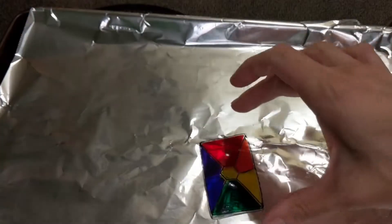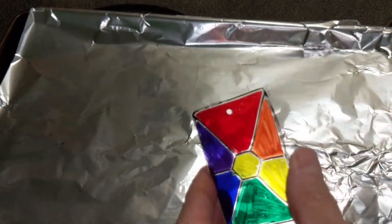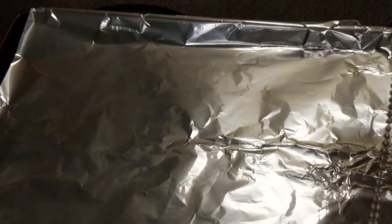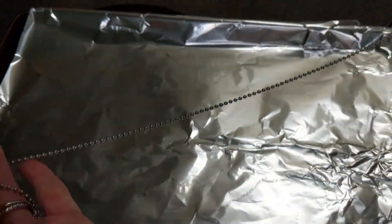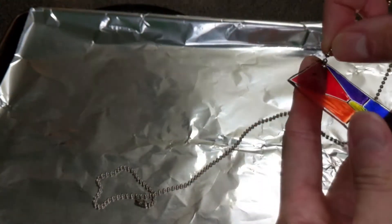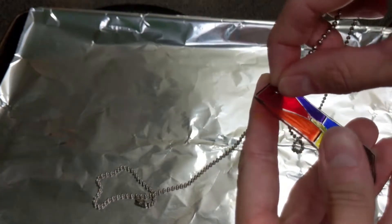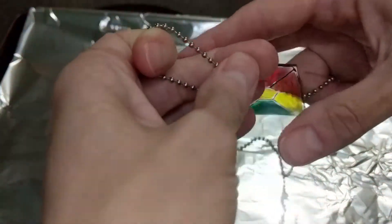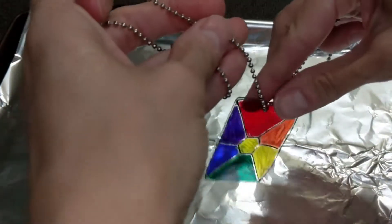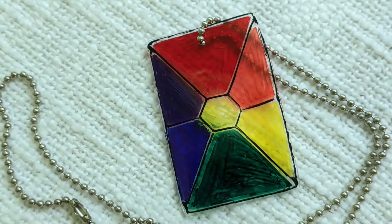Alright, so that is our completed Shrinky Dink. I've included in all of your packets a nice little necklace chain that you can use to put your Shrinky Dink on. You can just put that right through the hole — it should fit right through a standard size hole punch. Pop it right on through and voila! Now you don't have to make it a necklace — you can make it a keychain, you can make earrings, so many different options. Check out our magic Shrinky Dink art! Hope you had fun, enjoy!